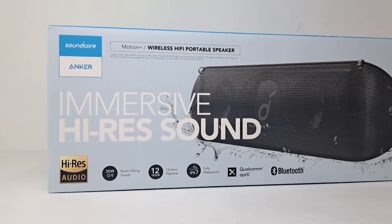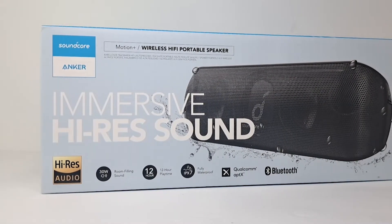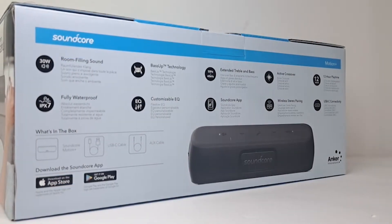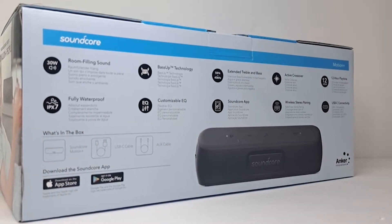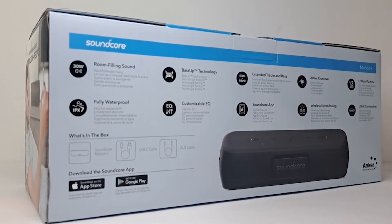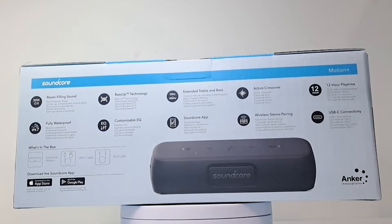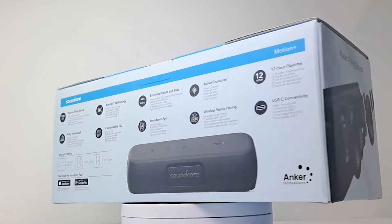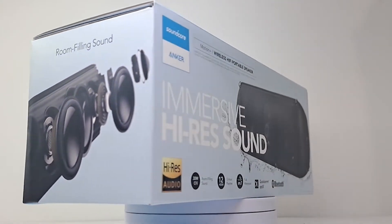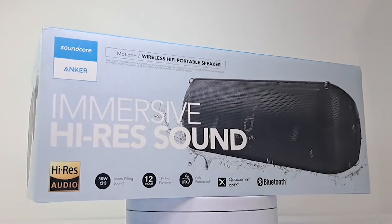Hey, what's up everyone, welcome back to the channel. Today's teardown I have here for you the Anker Soundcore Motion Plus — this $100 IPX7 Bluetooth speaker weighs about two and a half pounds and is loaded with two high-frequency tweeters, two neodymium woofers, and two oversized passive radiators. The speaker delivers 30 watts of pure power with a battery life of up to 12 hours. Join me as we tear down the Anker Soundcore Motion Plus.